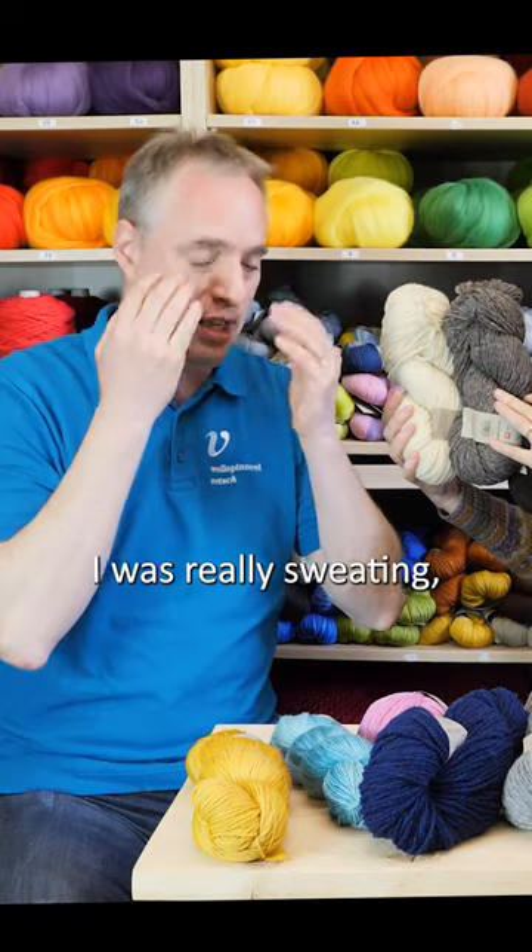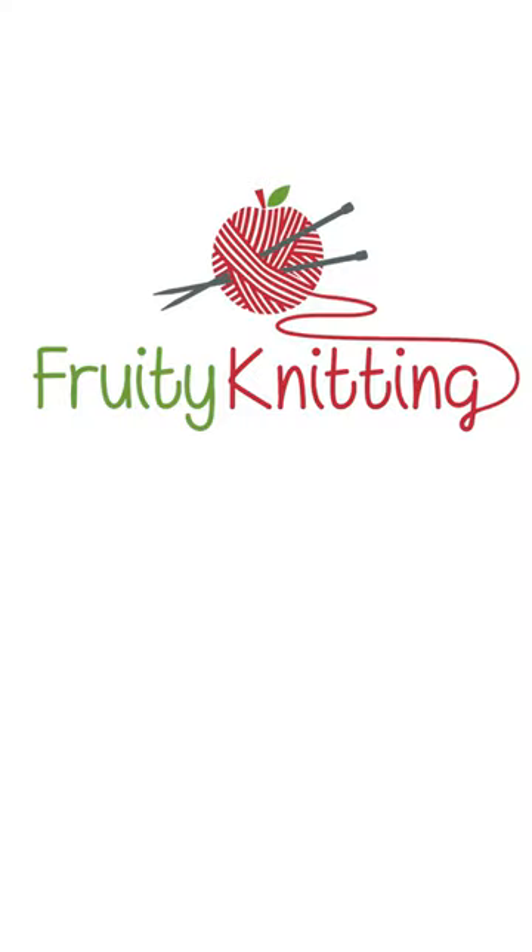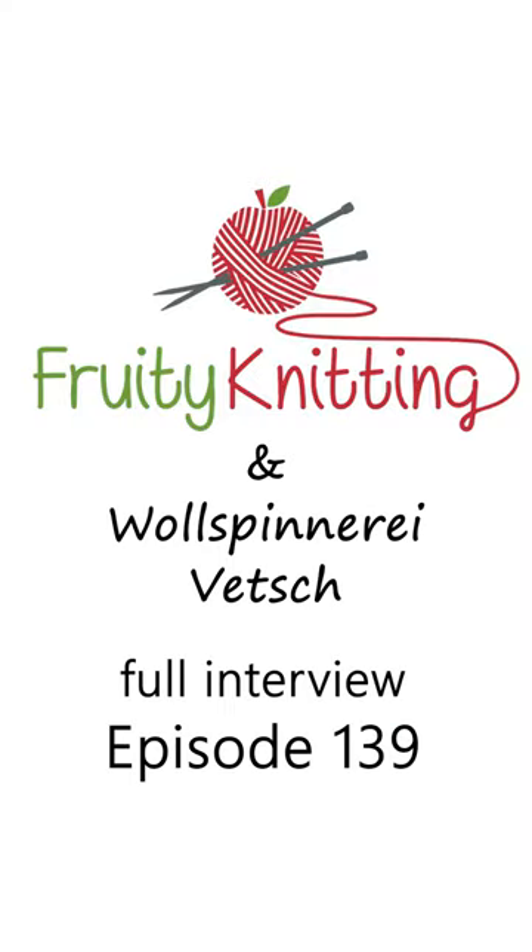The first time I came out of the elevator I was really sweating, all red in the face, because I didn't know how people were going to react. But the last time we were at the Swiss Yarn Festival, everybody was asking: why didn't you wear the skirt?